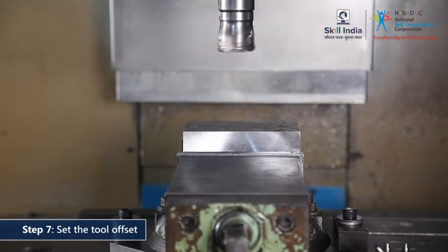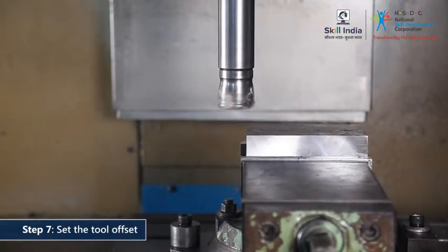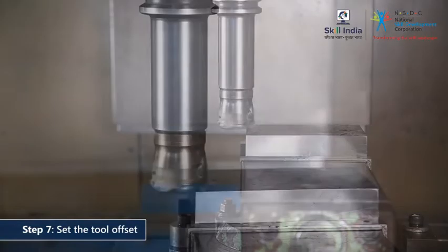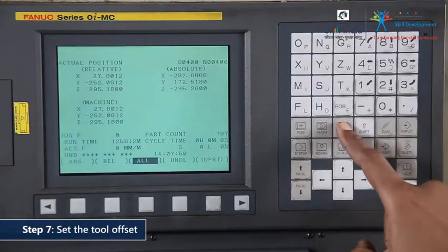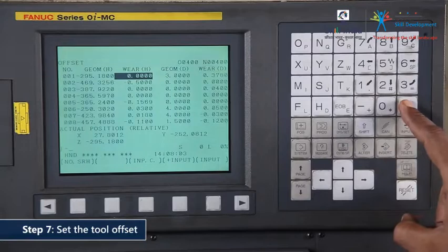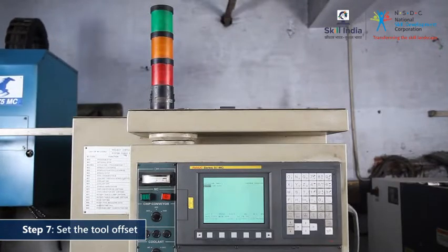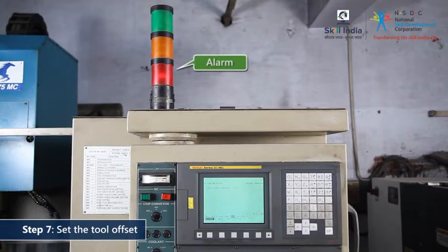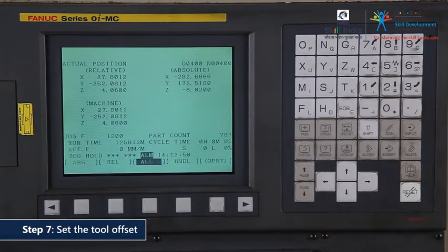Slowly bring the surface milling cutter to touch the face of the workpiece. Manually set the tool offset position in the controller. This will give the machine information about the tool tip location and ensure accurate cutting. The machine will signal an alarm and display an error message if you set an incorrect tool offset. The alarm message indicates that the operator overshot the possible set depth. In such a case, one must re-correct the offset setting and remove the error.